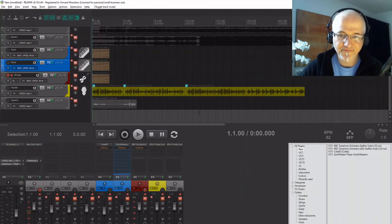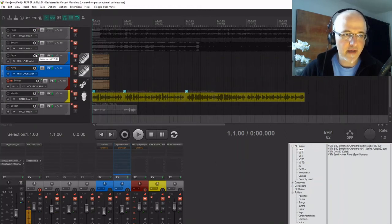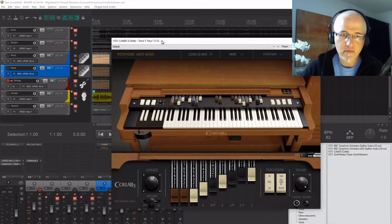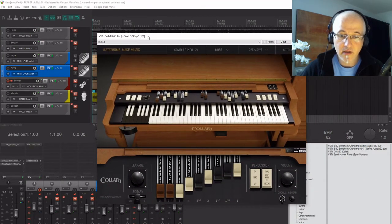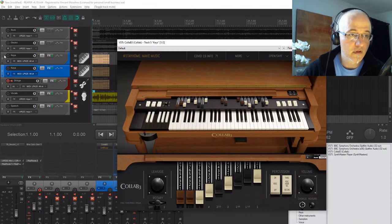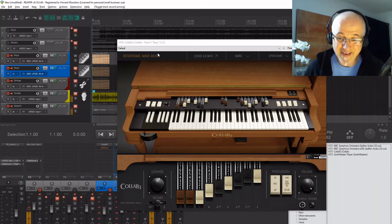Let's go to Reaper — there's my Reaper. I've got a bunch of things lined up for you today. We shall start here with a plugin called Collab B3. As you can see, it's an organ. It's very plain looking, but I think it sounds good.